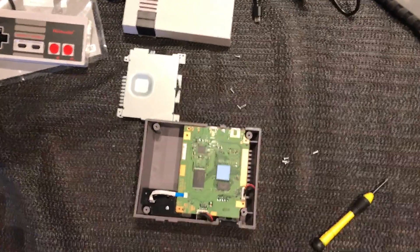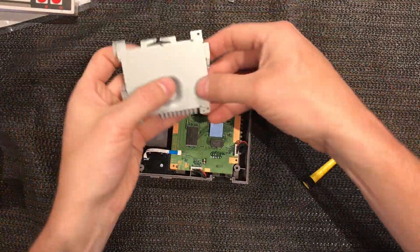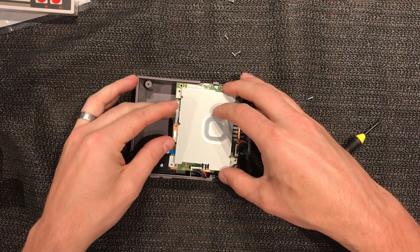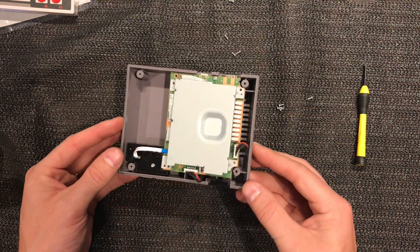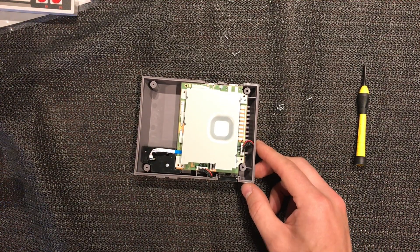I'm going to zoom back out and probably plug this in and give it a good play, so I'm going to put mine back together. I'll look forward to some more videos coming out on YouTube soon so we can learn more about the NES Mini and see what it can really do. All right guys, thanks for watching and I'll see you next time.